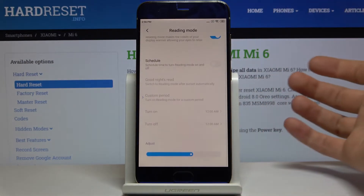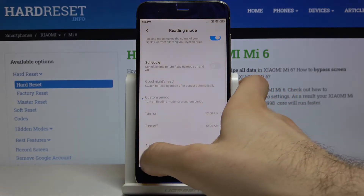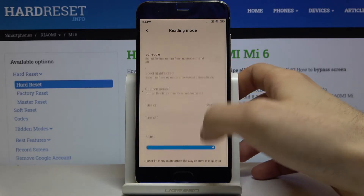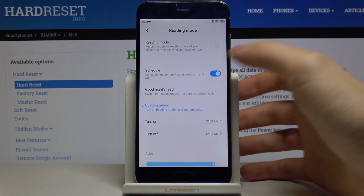You can adjust the mode settings here, and you can also set a schedule for it — like the time period when night mode will automatically turn on and turn off.